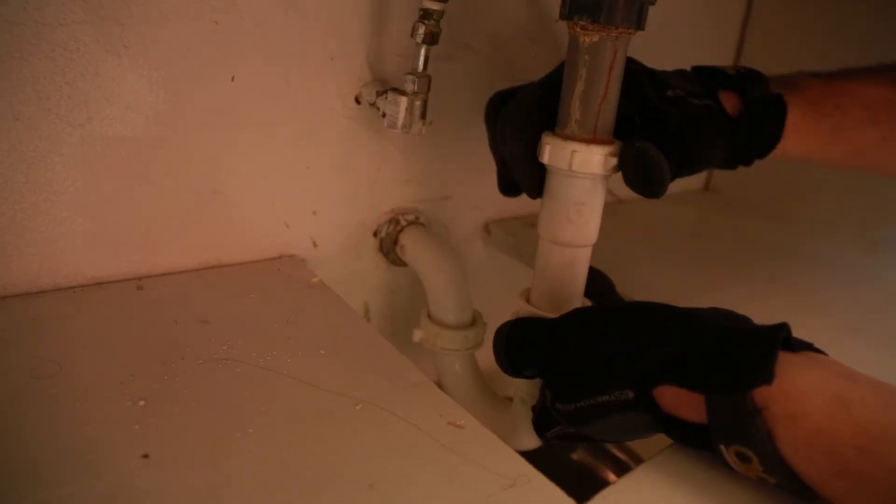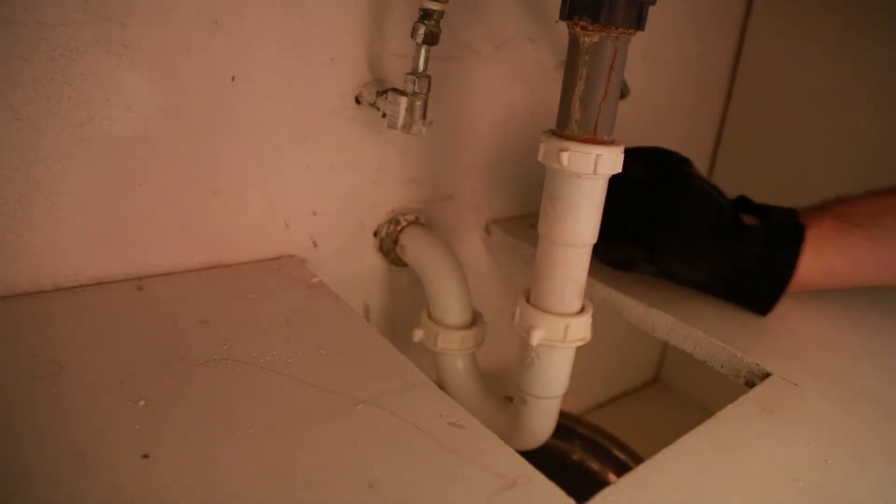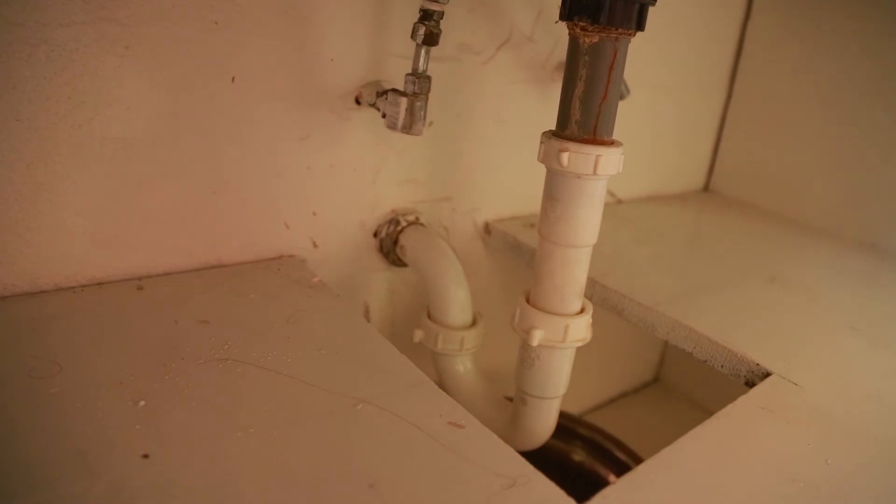This upper section goes on pretty easy — just make sure it's snug. Over the next couple weeks we're just going to keep an eye on this and make sure there's no leaks. Maybe leave that bowl there as a good idea. Thanks for watching and good luck.